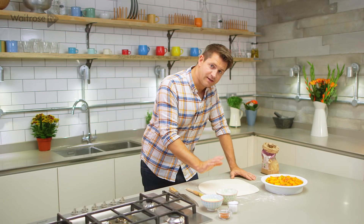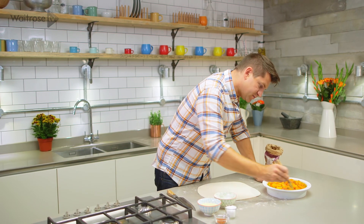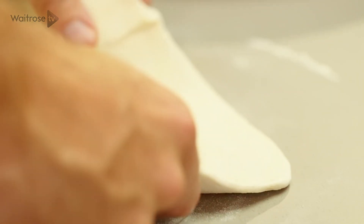I've got some puff pastry that I've just rolled out to the thickness of a pound coin. Then take a little bit of water and just brush it all around the outside of the pie dish — that's going to help to glue the pastry to the edge and stop it from shrinking in.